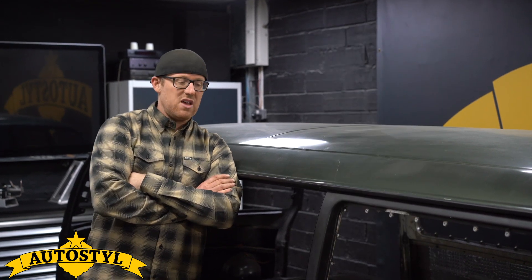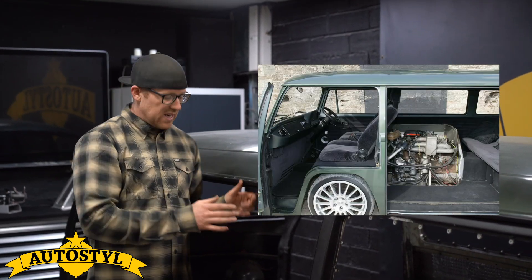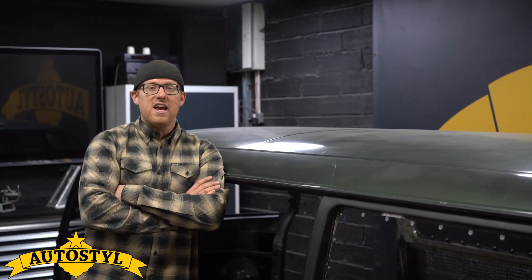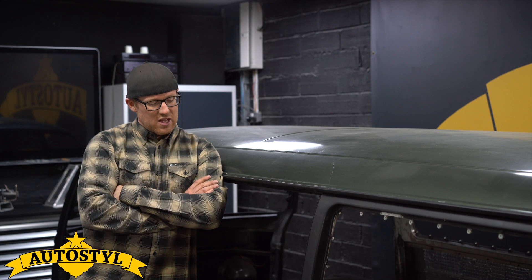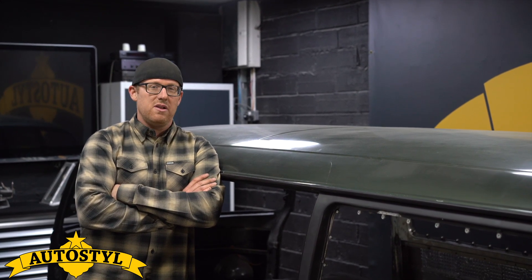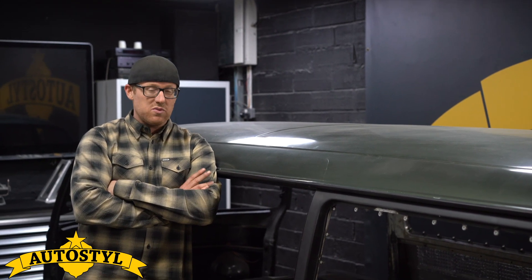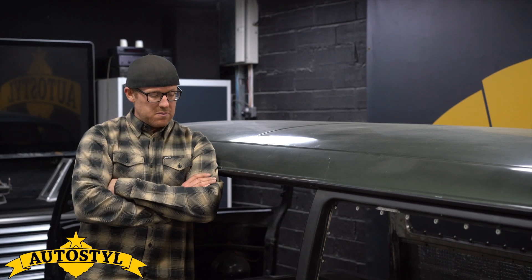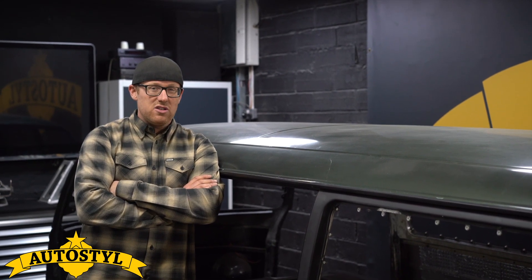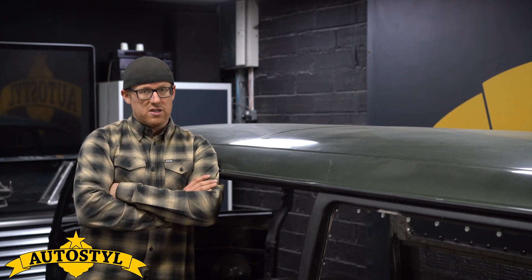Going back to the beginning — this came to us with a six cylinder in the middle. It used to run a six cylinder and it was built by a chap who lived near Santa Pod. He'd done a couple of other projects; this was his first big build. It was pretty good for the time but it aged — it needed updating and it needed quite a lot of rust repair. So the owner brought it to us.